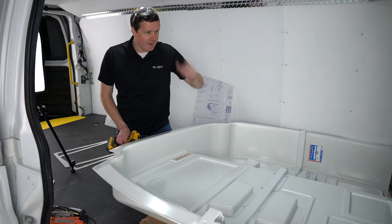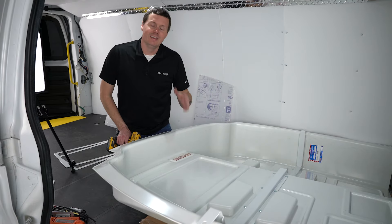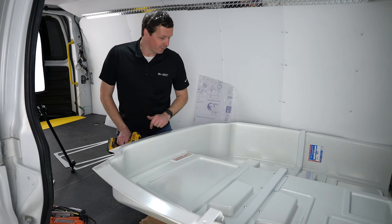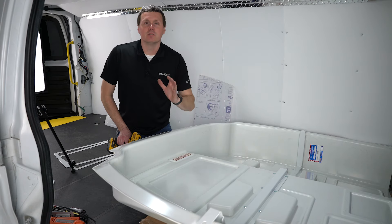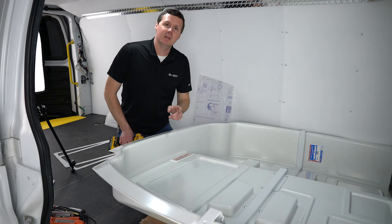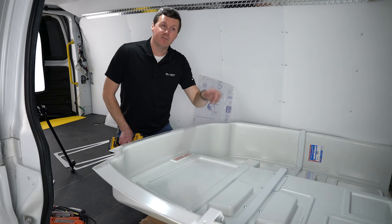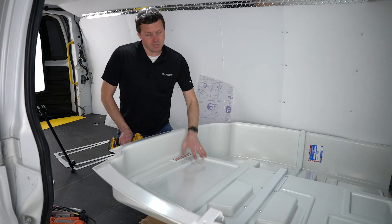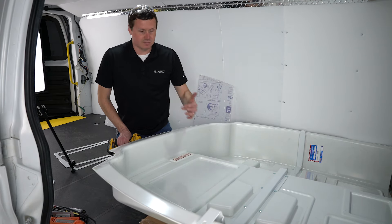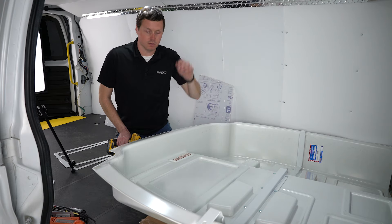One note: I am doing this all in the van. It'd be a lot easier to not do it in the van — you could probably stand up, get it on a workbench or something like that. But it is a recommendation from WeatherGuard to install this before you install the partition. We're just about to install the partition, so we want to get this accessory on first, because it's just easier to get access to everything before it's installed.